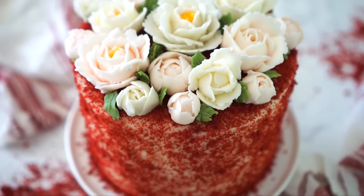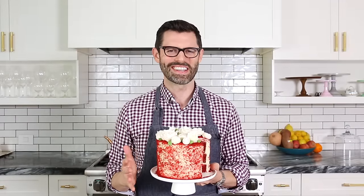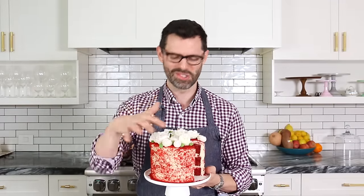By popular demand, I bring you my red velvet cake. So good, such a classic, and because I'm a little extra, of course there's a whole buttercream rose situation on top, but you don't have to do that to make a delicious cake.